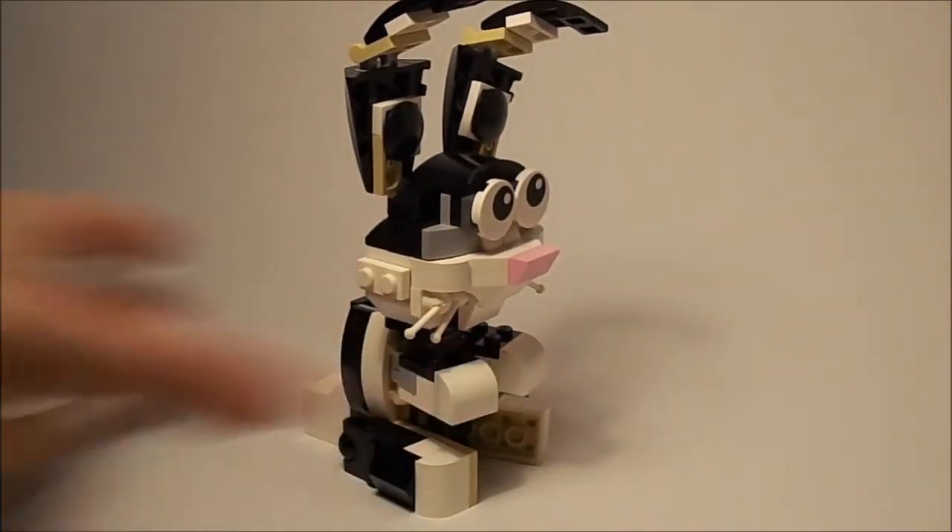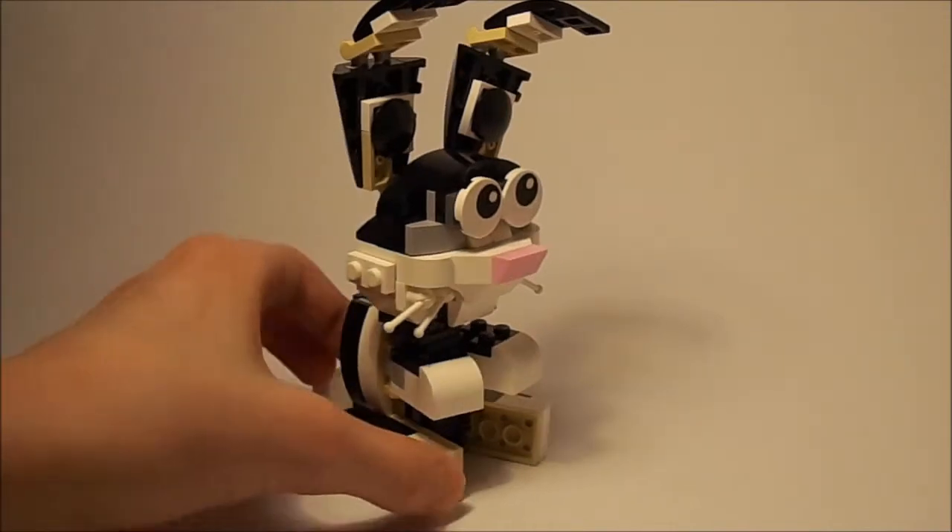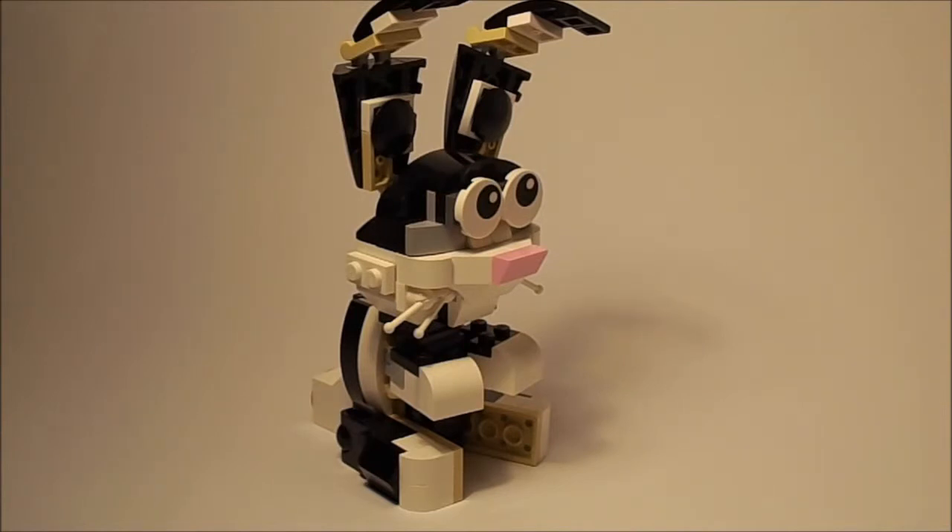It also comes with some cheese, but bunnies don't actually like cheese. The set is actually called Furry Creatures. It's a really cool set. Twenty dollars is a bit expensive if you're only building the rabbit, but the cat looks cool too and you can also build a dog, so it's really worth it.